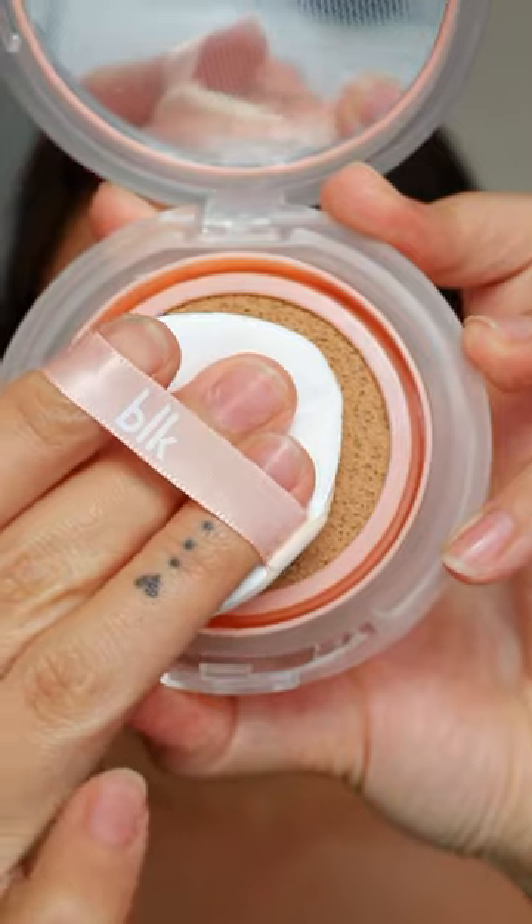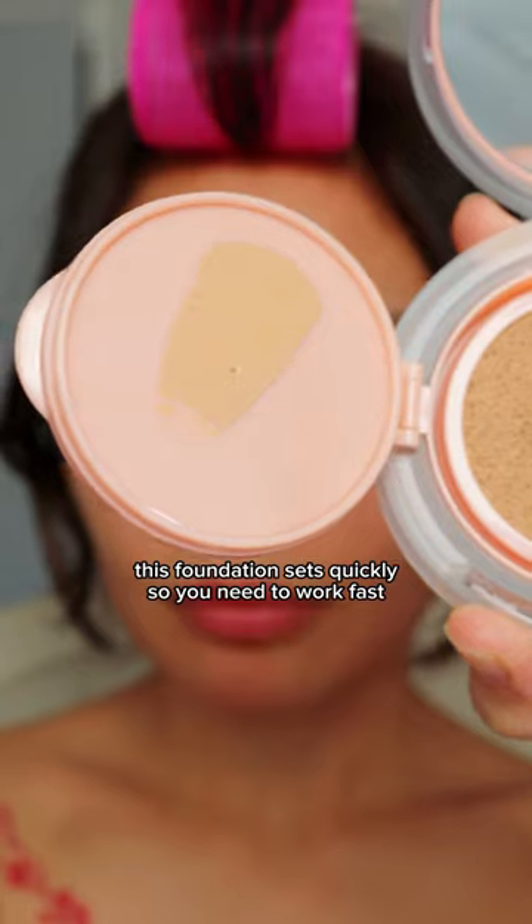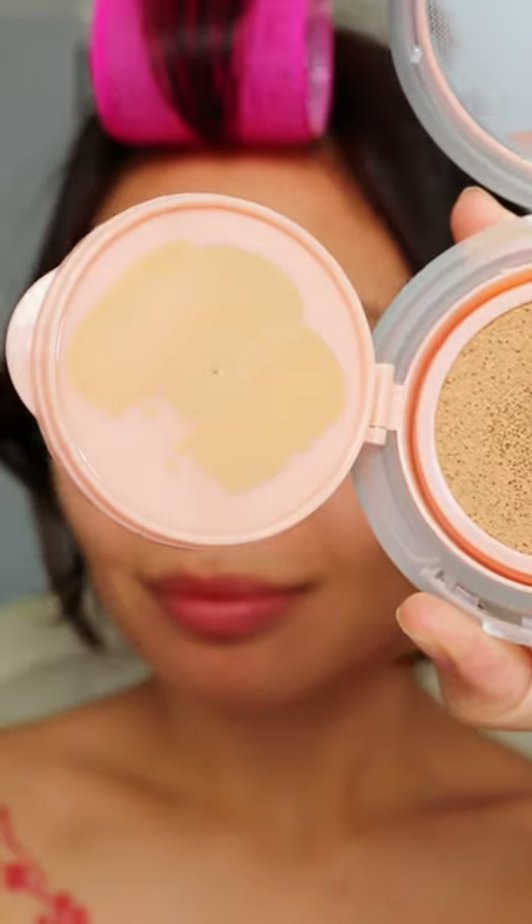As with any cushion, it comes with a puff for application. I hope this doesn't absorb too much product. I'm tapping the excess onto the cover so I can control how much product gets onto my face and prevent caking.